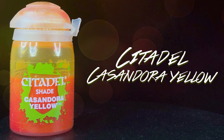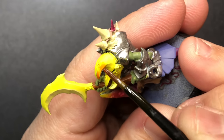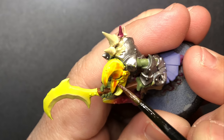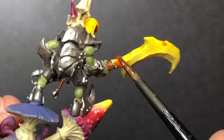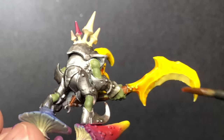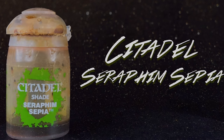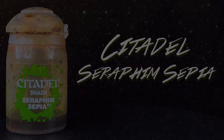Our first wash is Cassandor Yellow for the weapon and the helmet. Using watered-down Seraphim Sepia, I do the undersides of the mushrooms.